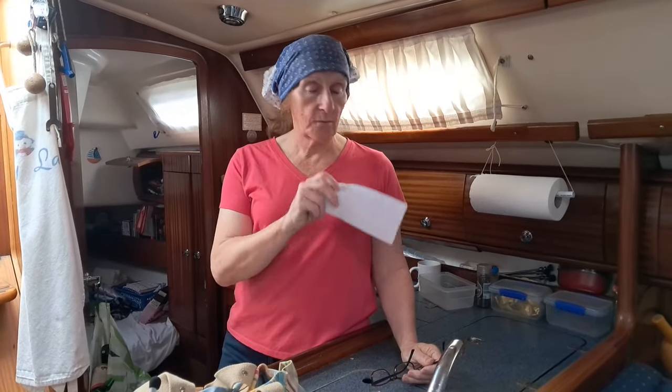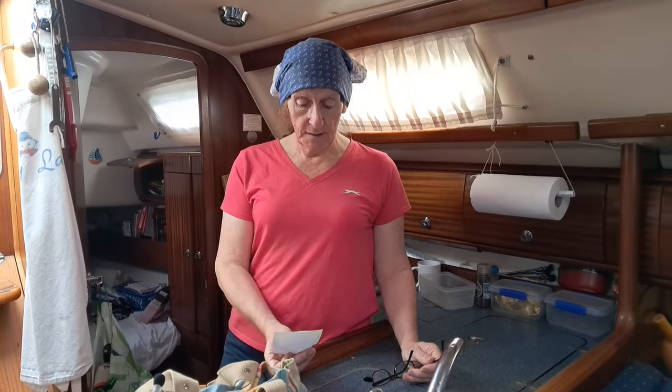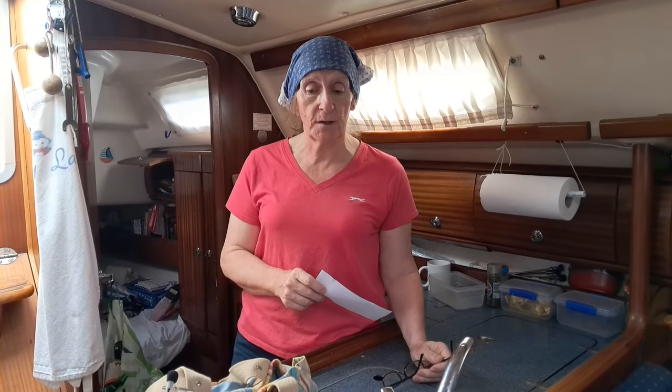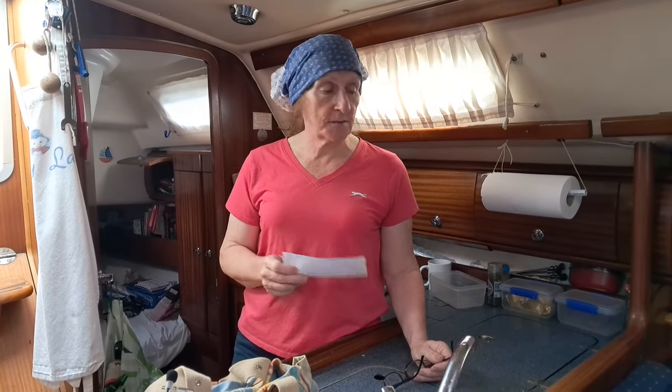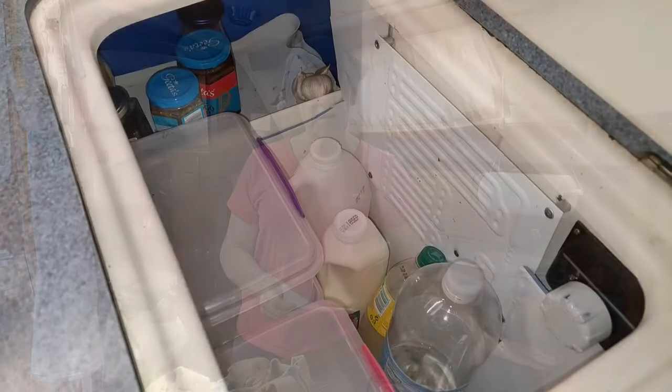We found a voltage drop near the fridge so we had to investigate that. The other thing we needed to know was the volume of the fridge, because when we looked at this model — which has now been superseded — this is a Waco, superseded by an Isotherm. The Isotherm comes in two models: 80 and 150, for 80-litre and 150-litre fridges.